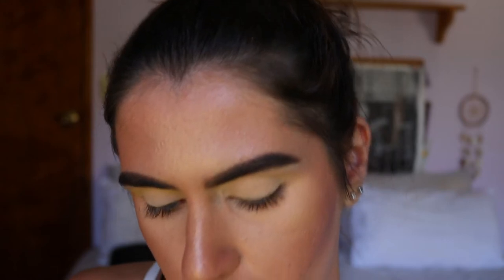I've already primed my lids with my MAC Soft Ochre Paint Pot — I just want something to neutralize the base so the colors will stand out really well. This is going to be a springtime makeup look, with color tones like pinks, rose gold, champagne-y colors — just pinky peachy vibes. I've already neutralized the eyes with the eye base, so next are the eyeshadows.